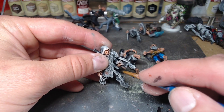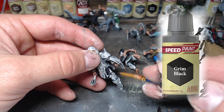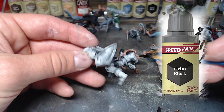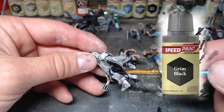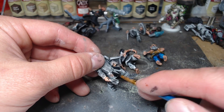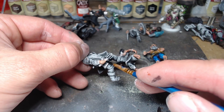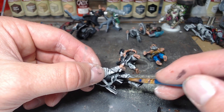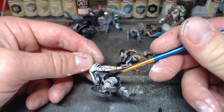Next we're just picking out some of the black bits on the chain mail. Grim black is going to come out multiple times this video - you'd think with a big metal shield I should paint that while I'm at it, but I didn't. This first appearance of grim black speed paint has become my favorite way to do metals - just hit it with grim black and then hit it with a metallic color later.